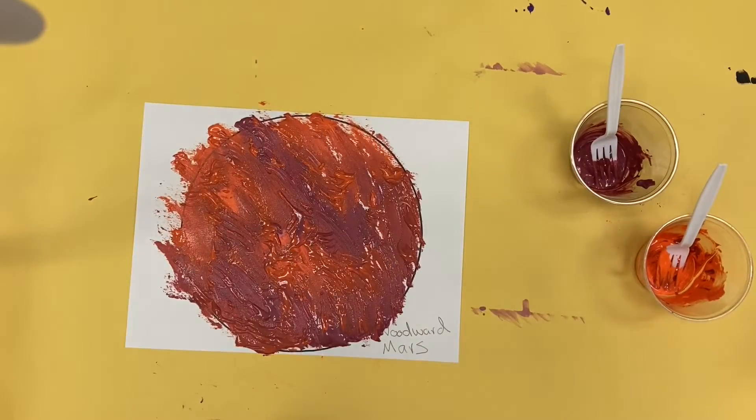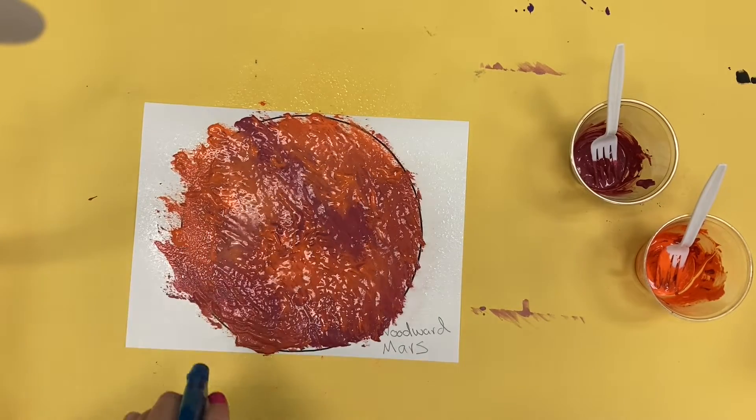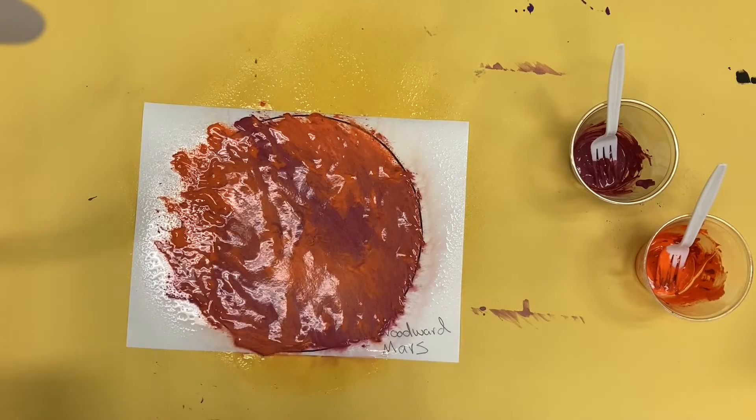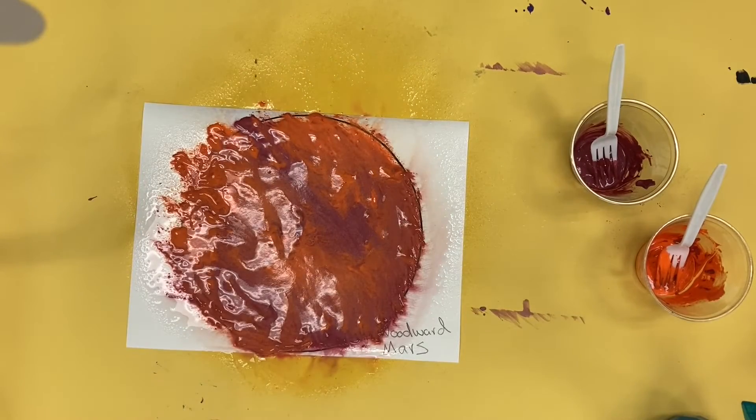Now I'm going to set my paint to the side and get my vinegar spray, and I'm going to put a generous amount of vinegar on my paper. It's going to soak and mix the colors together, and when it dries it'll have a very nice texture that looks like a planet in outer space.